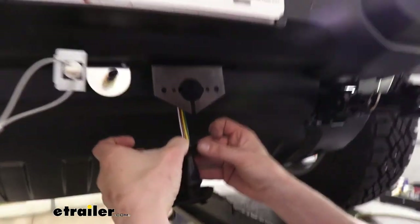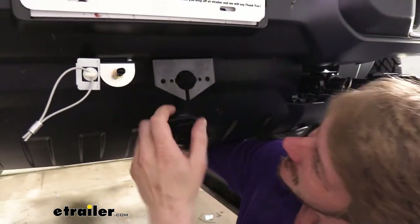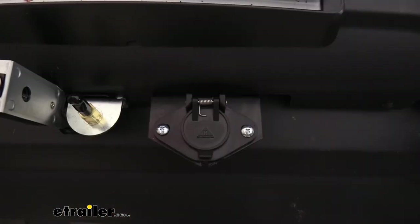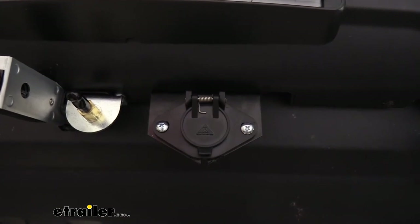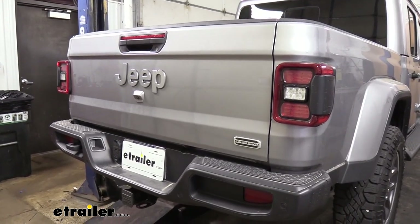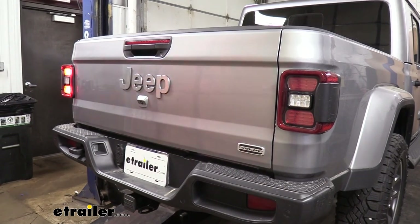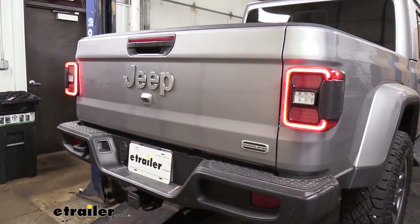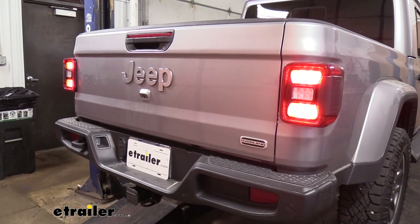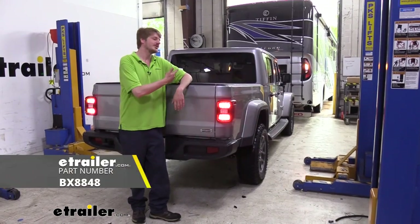I also like to tape up the back side as well. We then slide our connector into place and attach our six-pole to the bracket using the hardware that came included with the bracket. Now that we've got our wiring completed, we want to test everything out — you can plug into your motorhome, or to do this at home, plug in a tester at the front of the vehicle. Verify that all your lighting signals work: operate your left turn signal, right turn signal, tail lamps, and brake lamps. With all of our lights working properly, we're ready to hook our vehicle up to our motorhome, put it in a flat tow, and hit the road. That completes our installation of Blue Ox's diode wiring on our 2020 Jeep Gladiator.